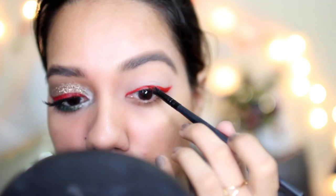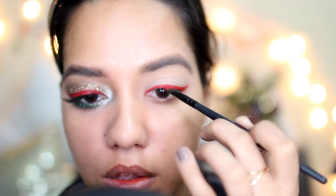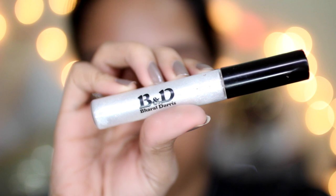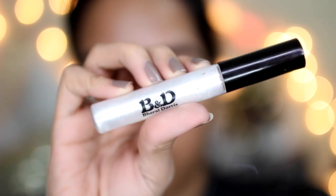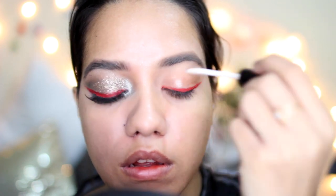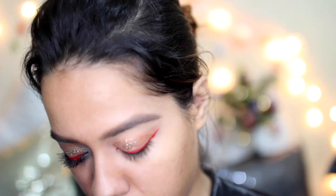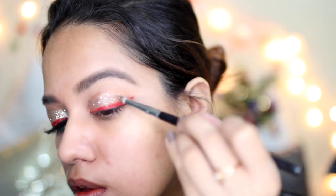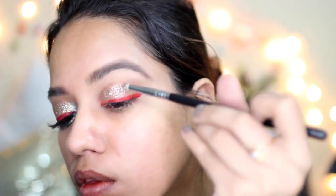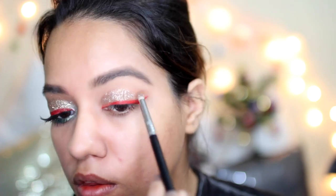I applied that on a lip brush and drew a nice winged eyeliner. Then I am taking this Bharat and Doris Clear Lip Gloss and applying that all over my eyelid. You can use any clear lip gloss that you have — I'm going to use that as a base for the glitter. Lip glosses work really well especially when you have to apply a lot of glitter, and this just does the trick.